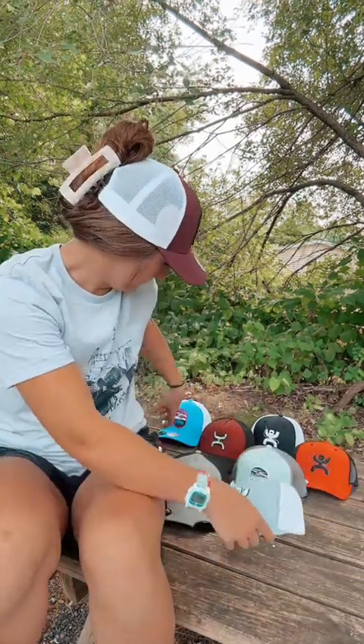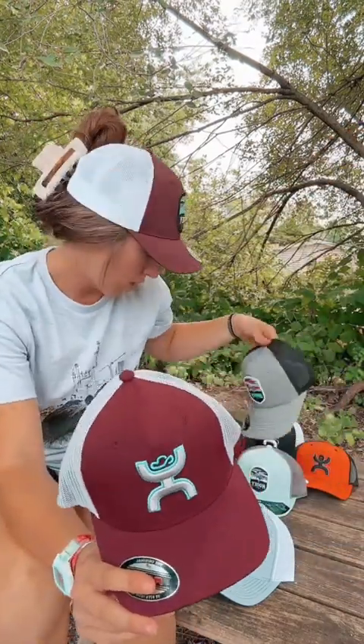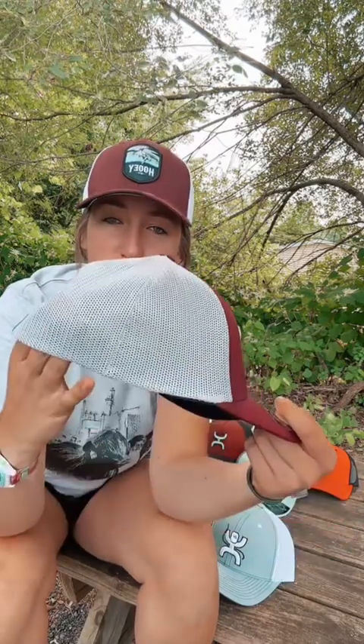On the opposite end, flex fit hats cannot be adjusted, but they come in two different sizes. This one I'm holding in my hand is a large extra large, but they also come in a small medium, which would obviously be for smaller heads. It has this band inside that allows it to pull a little bit — sort of like in sweatpants, like a stretchy waistband — so it can hug your head a little bit tighter or it can stretch if it needs to.